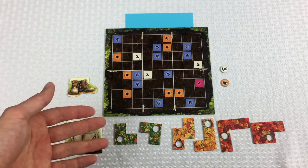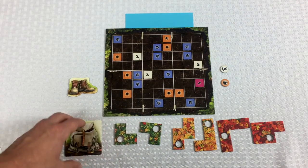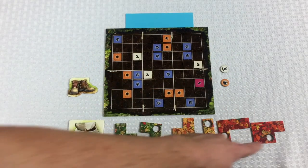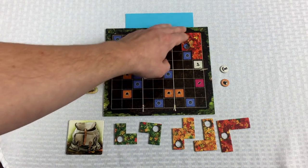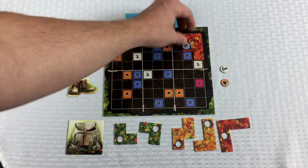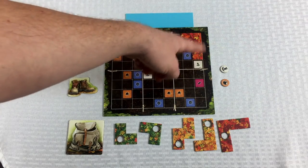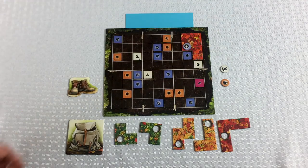Spending blueberries and acorns you can do as many of as you want on your turn and they don't count as a main action. So spending that blueberry was just a special action, and now for my main action I'm going to pick this Utah shape and put it right here. I don't earn this blueberry immediately — I place a blueberry token on top of the leaf, and the only way I'll actually be able to pick it up is by finishing this 3-by-4 grid by filling up all 12 squares here.